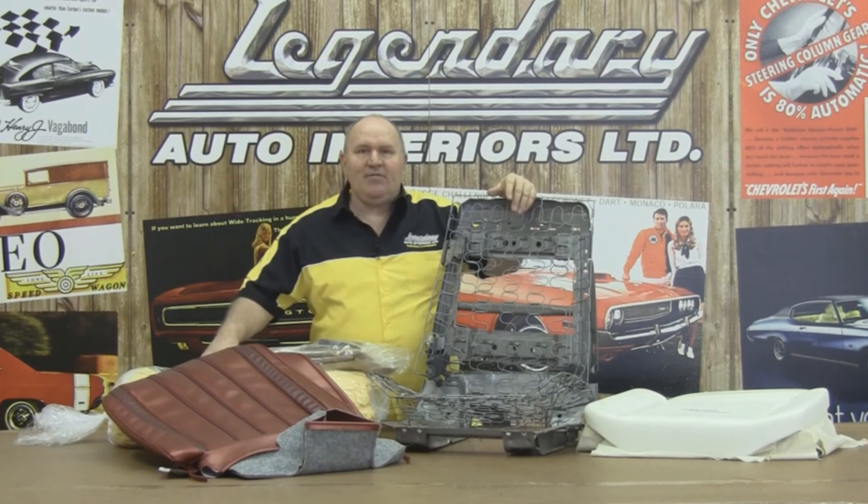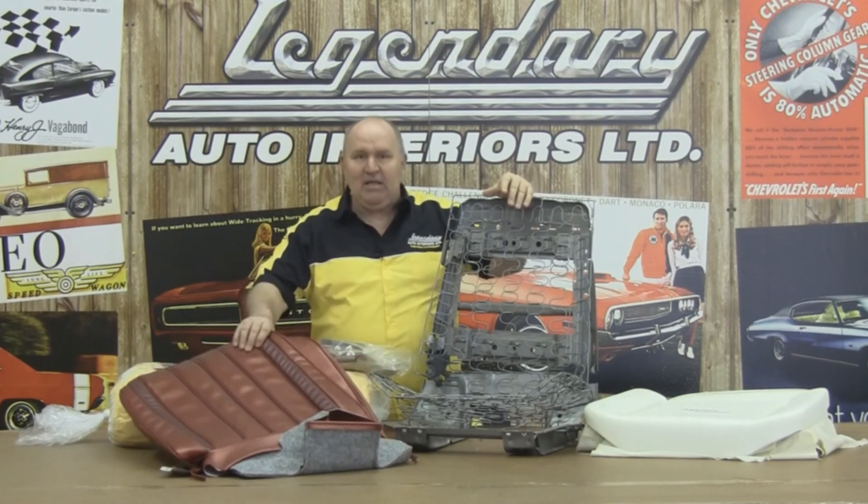Hi, I'm Ron Halbrenner, Technical Advisor for Legendary Auto Interiors, and I'd like to welcome you to Legendary Studio, where today we're going to show you the easy way to install our 1966 Buick C-Cover.